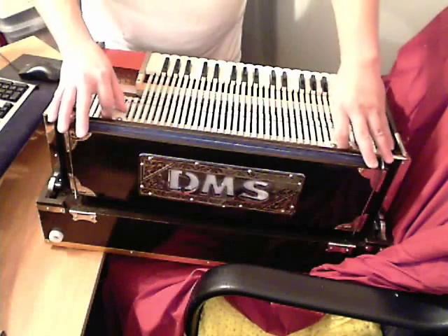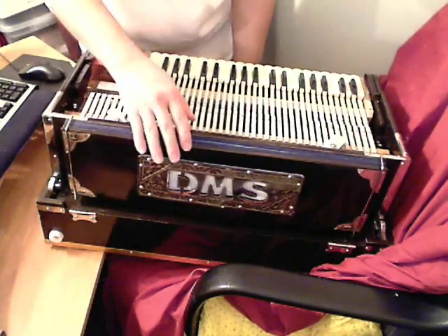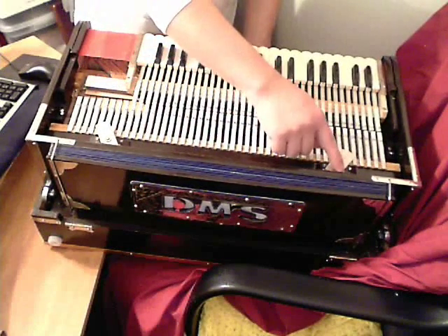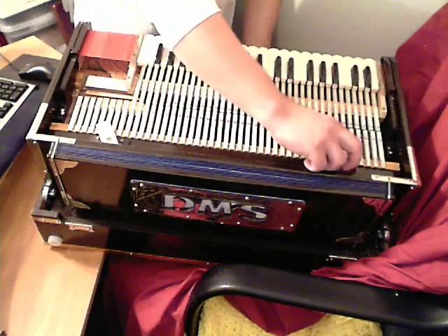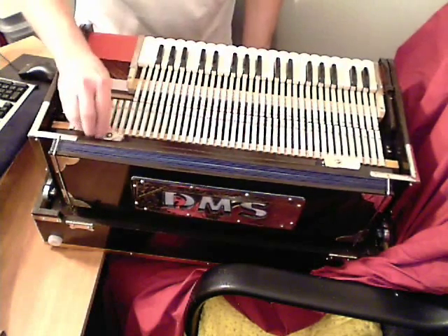One of the things I fixed on this triple reed harmonium is this part right here — it just needs some of the wood shaved off that little ledge so that it stays in better.